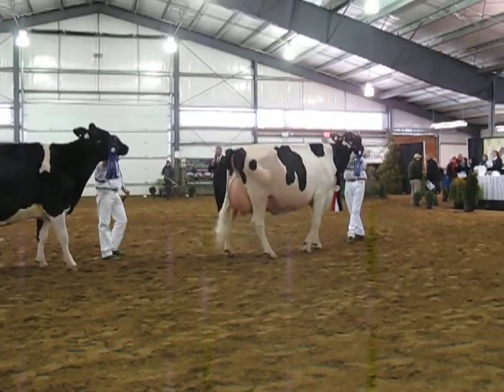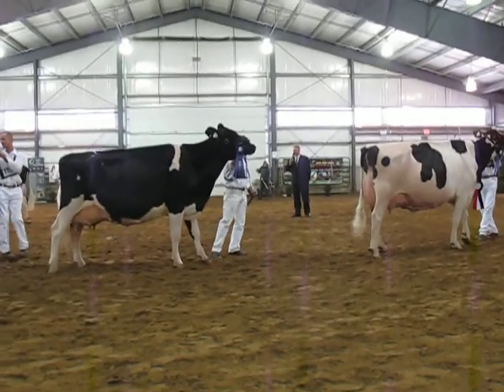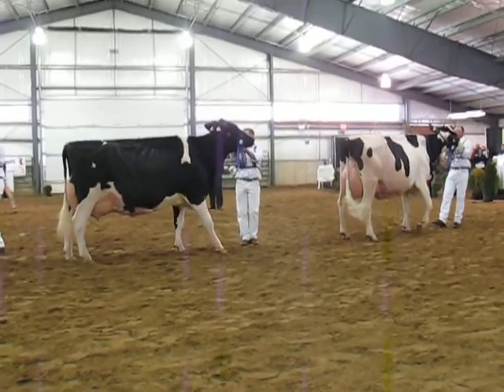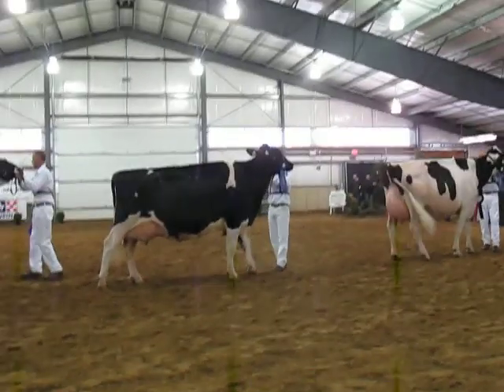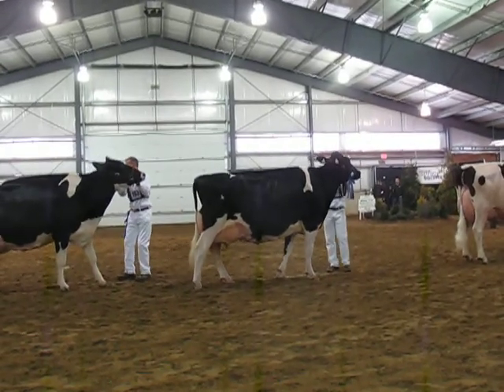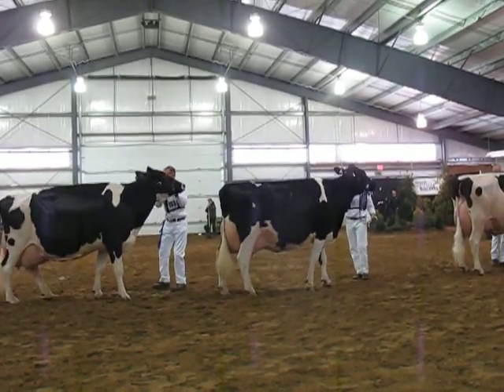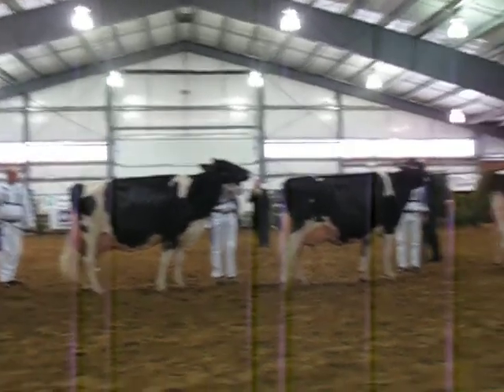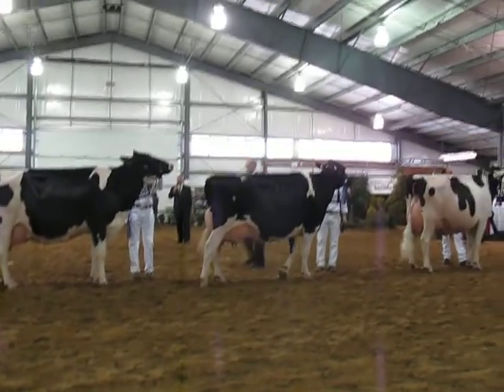A dairy cow that excels in dairy strength here in third. The cow in third — I love that uphill run. Not the biggest cow in the class, but the cow that you love for the angularity that she possesses: the uphill run, the beautiful sweep to the rib, the fullness to the rib structure. When you get behind her, a cow that just shows me a little more quality in her mammary system today. She carries her seam a little nicer right up to the top of her rear udder.